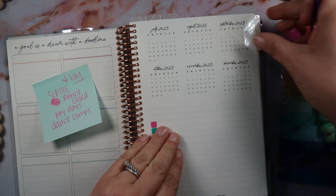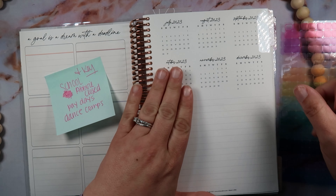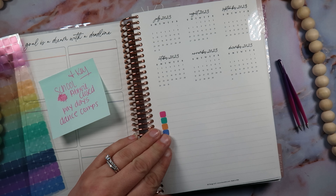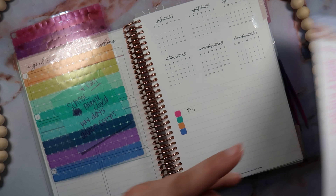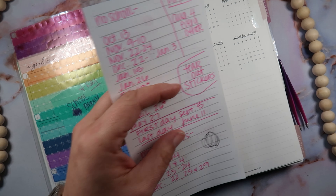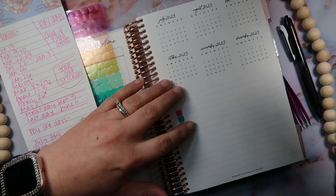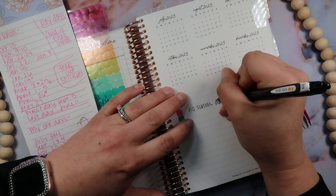This covers July through December, and it also goes into 2024 on the other side. I need to put in what these things are down here. These are no school days — oh, my pen, don't do this to me, this is permanent marker. Okay, we're not going to use that pen. I guess we're going to use the Sharpie or the Sarasa Dry. I gotta wipe this out — there we go. Let's start over: no school days.